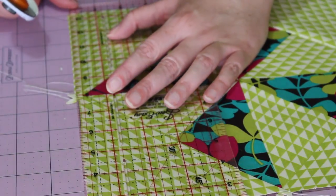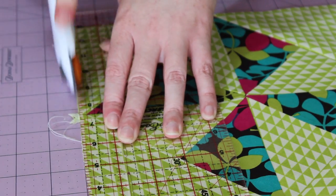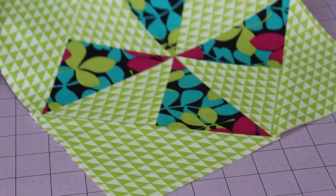And finally, to finish the block, trim off any undesirable wonky edges so that the final block measures a little over 25cm square, or 10 inches square.